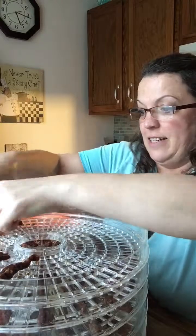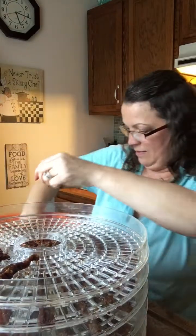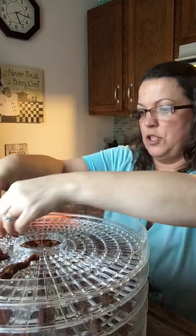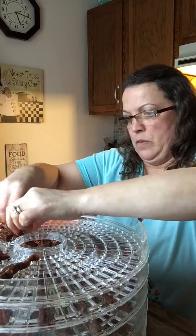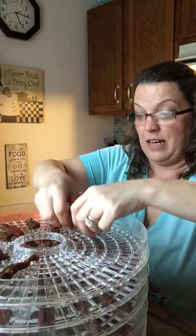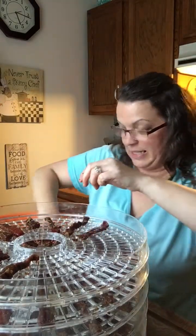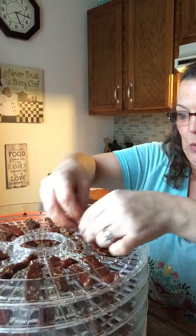Y'all can tell I like to eat — I get so excited about food. My shoulders are getting tired from holding my arms up. I'm proud of this one because I made it myself. Usually Rich makes it and he does a really good job, but this is my first time trying my hand at it — we'll see how it turns out.